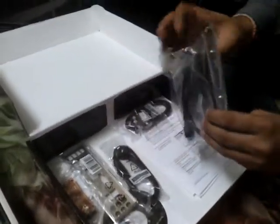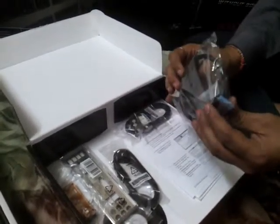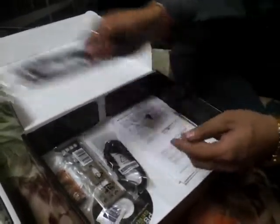First let's see what comes as accessories. We have the usual motherboard user guide, a USB 3 bracket using the internal USB 3 header, and SATA cables — probably for SATA 6 Gbps connections.